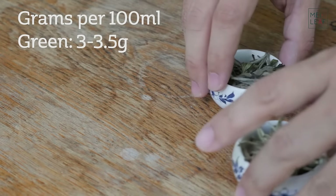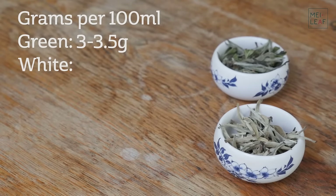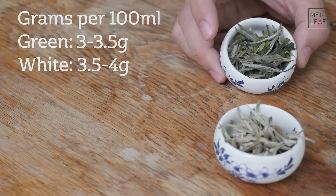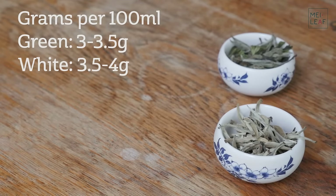Next up is white tea. White tea is made with young leaves, but it's also usually made with buds. So for white tea we go from 3.5 to 4 grams of tea per 100 ml pot or gaiwan. I'd be looking at the density — this white peony here is a little more fluffy and lighter than the silver needle here, and therefore I would be using a little bit less tea compared to the silver needle. But a good starting point is 3.5 to 4 grams.